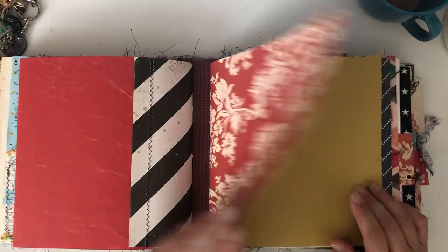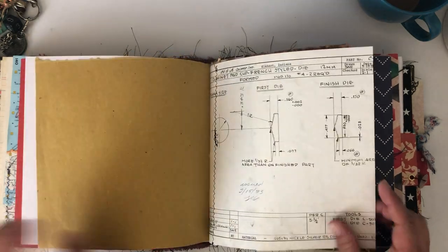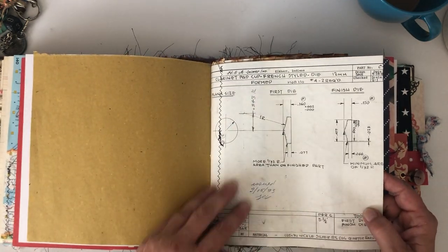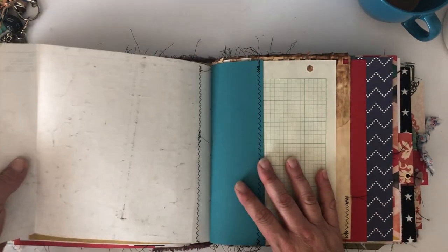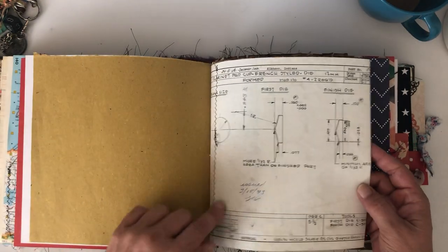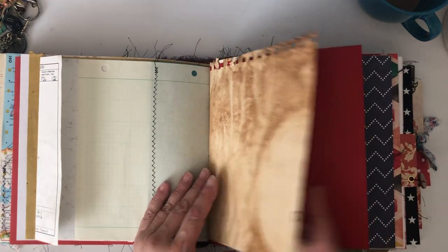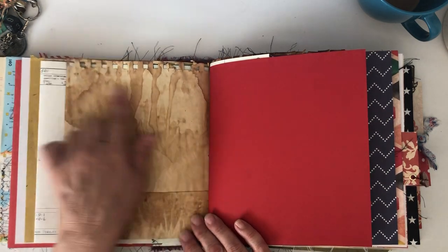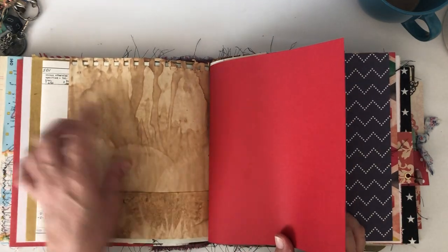I made it a pretty big spine because she likes chunky books and likes to add a lot of stuff. I tried to give her a lot of room. There's some straw paper, and some really cool drafting pages I got from Amy at Darkwood Sanctuary, plus one of my tea-dyed really grungy pieces of drawing paper.